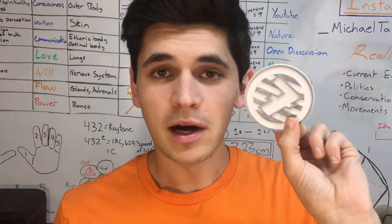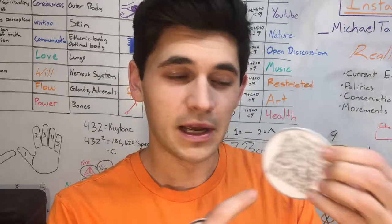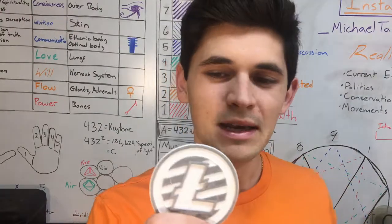This would literally become 0.1 Litecoin, and whoever found it would be able to scan the QR code and claim that 0.1 Litecoin. I was thinking of doing something like geocaching, where I would create it, hide it somewhere, and then give you guys some clues so you can go try to search and find it.